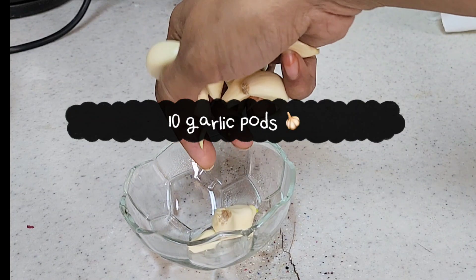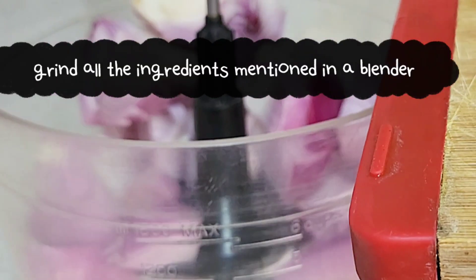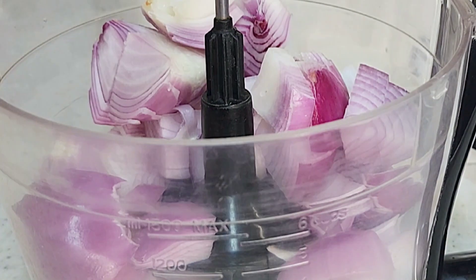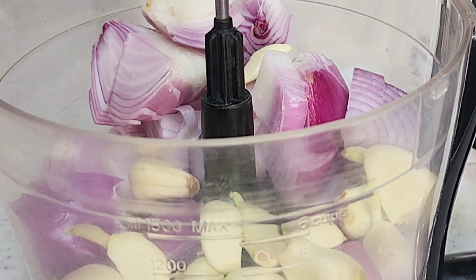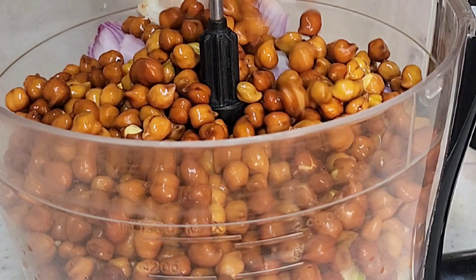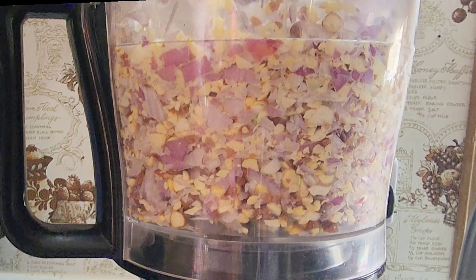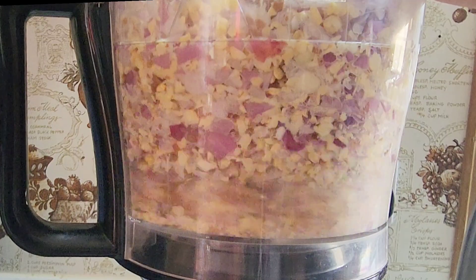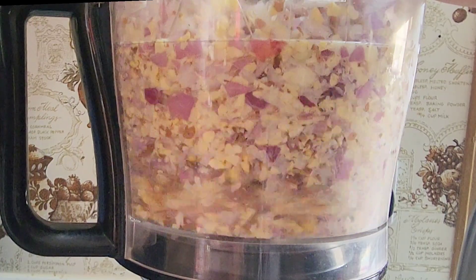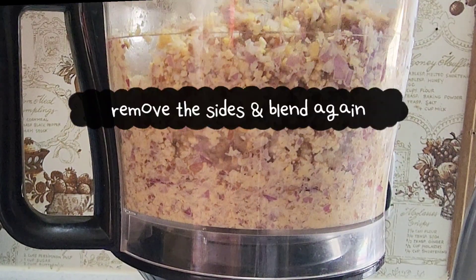Let's put it in a blender and blend this. This is black chickpeas — there is a lot of iron and many benefits. This recipe you should definitely try.